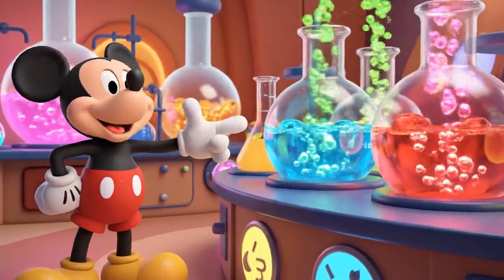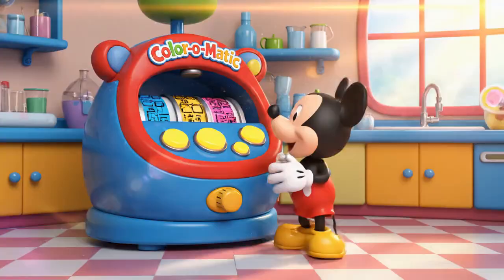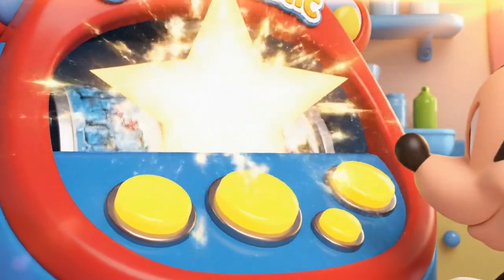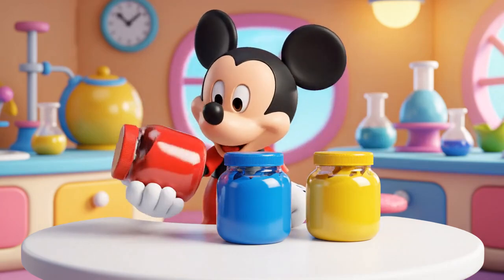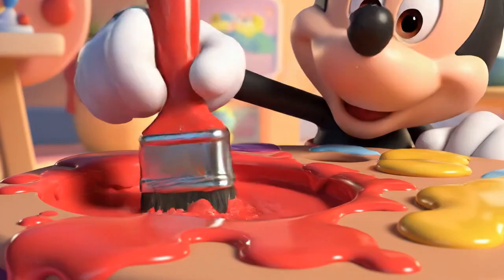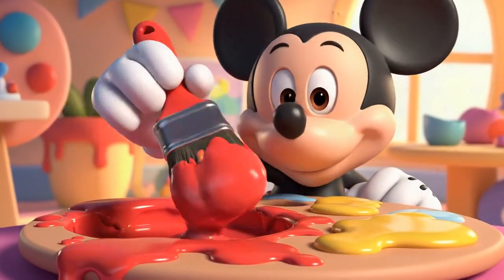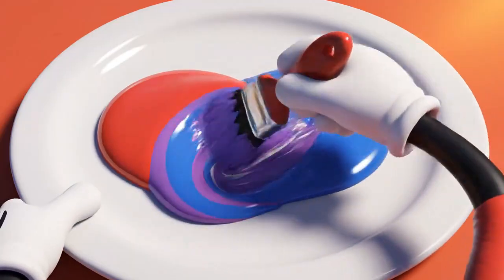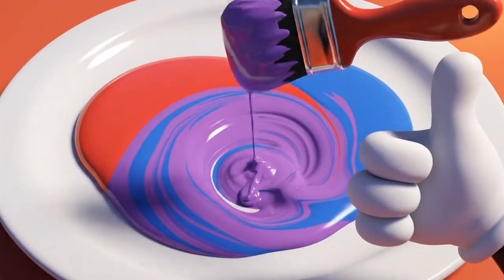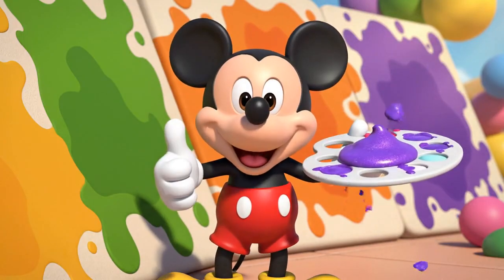Look at all these neat colors in the professor's lab! And look — the Color-O-Matic machine is ready to go! These three colors are the starter colors. We can't make them by mixing, but we can use them to make every other color! Look, it's turning into purple! To finish the mural, we need to make green, orange, and purple — the secondary colors!